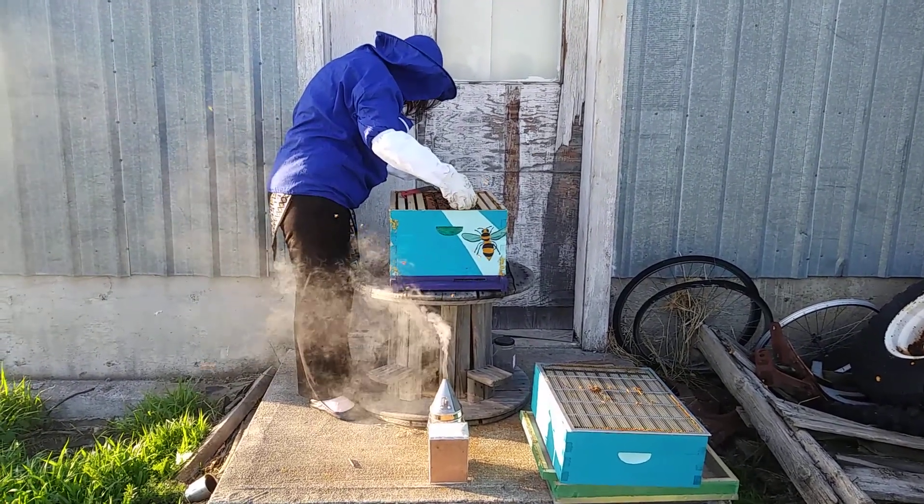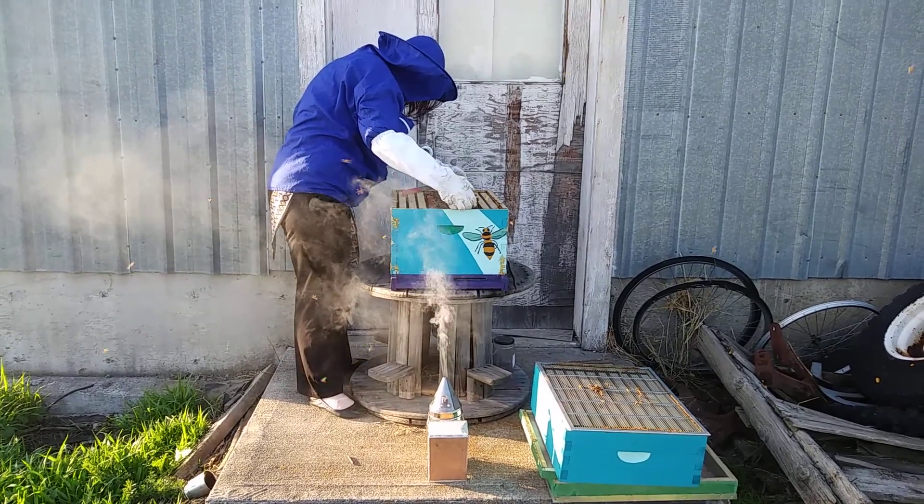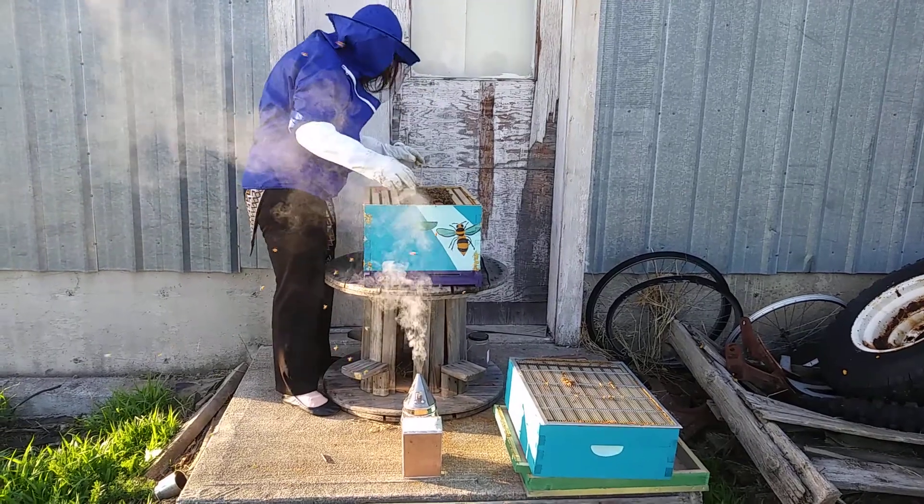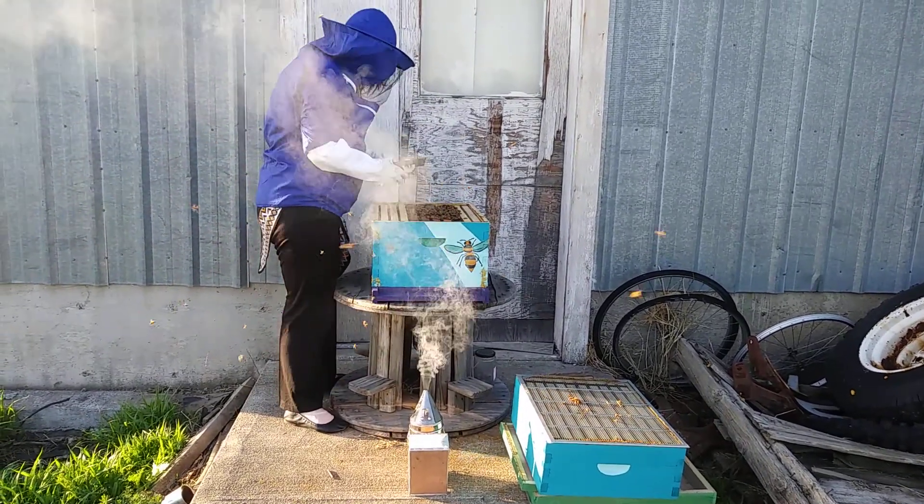Just move them with your finger if they get in the way — that's why you're wearing the goat skin. Then just go to the next frame.